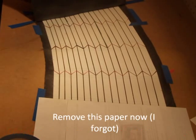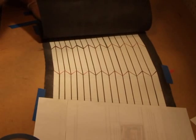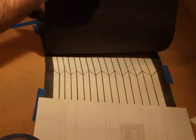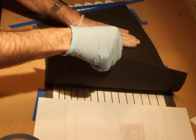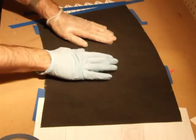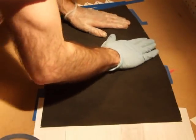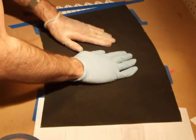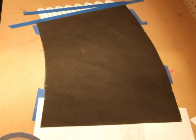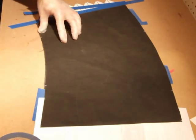And very carefully, starting from the edge that is secured, we will be placing the cover down, making sure the alignment is being maintained. At this point, we can remove the strips.